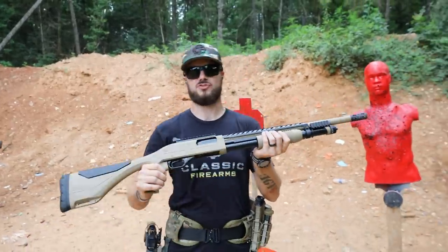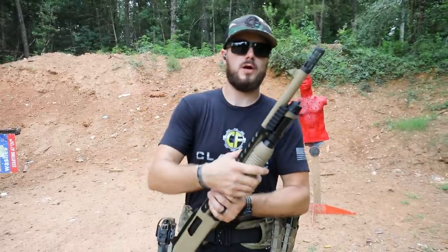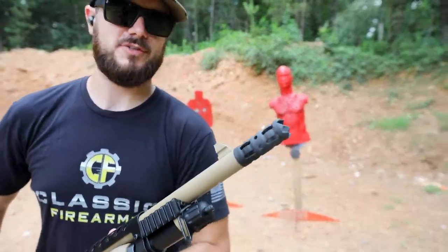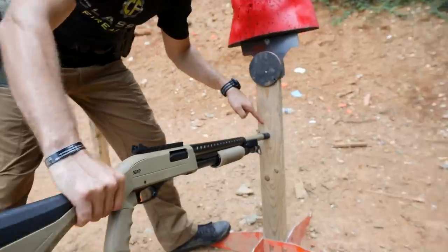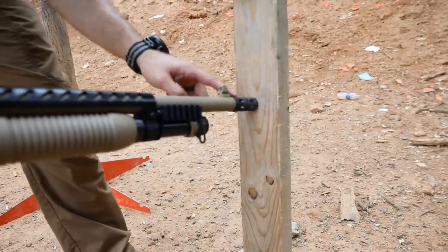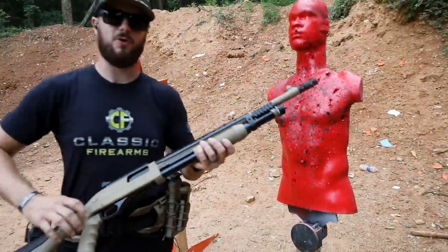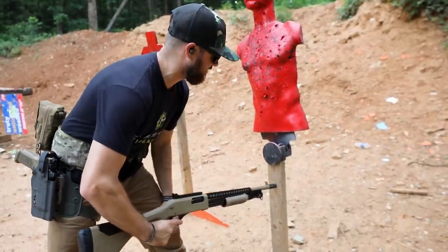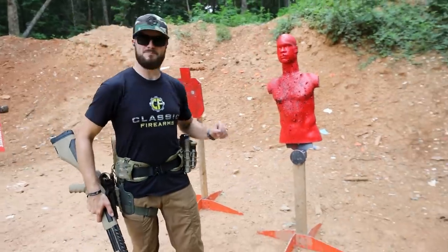Now, this Winchester SXP Extreme Defender has a synthetic stock system on it. You'll notice it's got that pistol grip design. Breacher muzzle device or choke on it, and that breacher is actually pretty neat — it's made to pretty much dig right into the hinges of a door or something. Like right here, hopefully without knocking this over — see how it's dug in? You can actually see the teeth are sunk into the wood. Now, the reason you have all these cuts on the side, on top, and all around isn't so much for recoil reduction, which it definitely helps with, but it's so when you're breaching and you've got this thing stuck into a lock and you pull the trigger, all those gases have somewhere to escape.